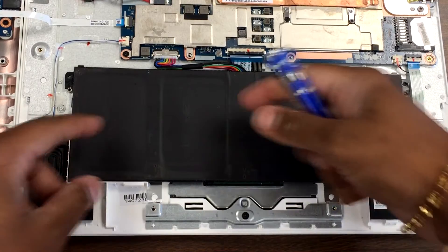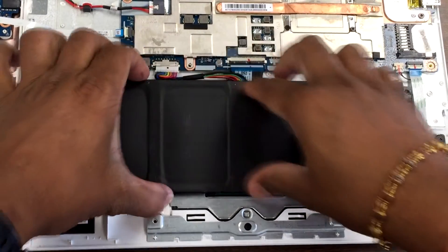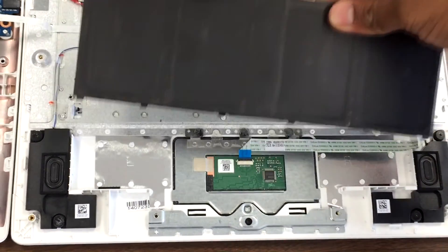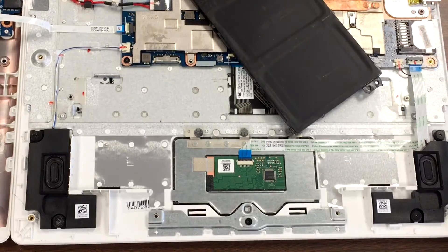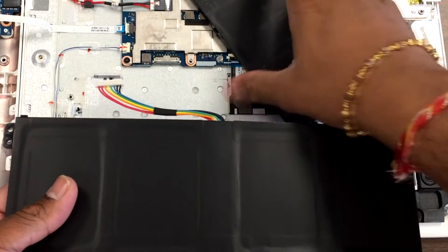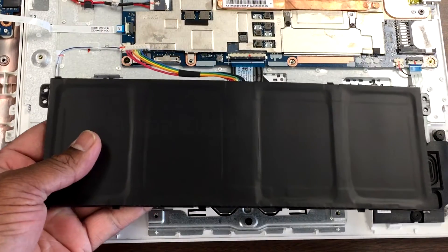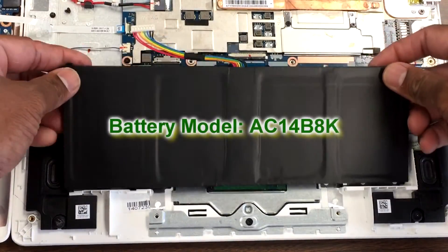Just unplug this little tab, as you can see, and take the battery out. Grab the new battery and just plug it in. There's the new battery — close it right back in.